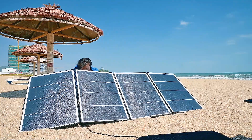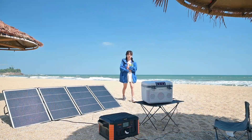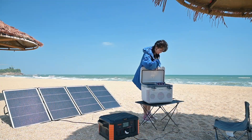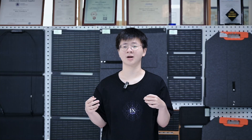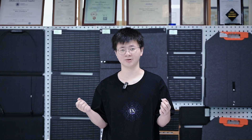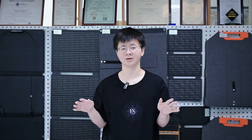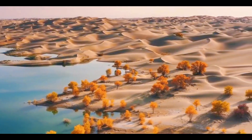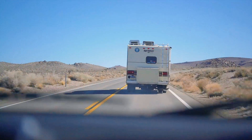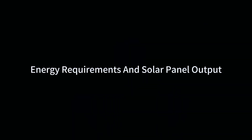How many solar panels do I need to run a solar refrigerator? To make your transition to solar power seamless, consider the SunGold High Power Series 400W solar panels. These panels are designed to efficiently power household appliances including refrigerators. With advanced cell technology, our 400W panel maximizes energy output, ensuring refrigerators run smoothly. Built to withstand various weather conditions, ensuring longevity and consistent performance. Versatile and suitable for different setups, whether for home, RV or off-grid living.